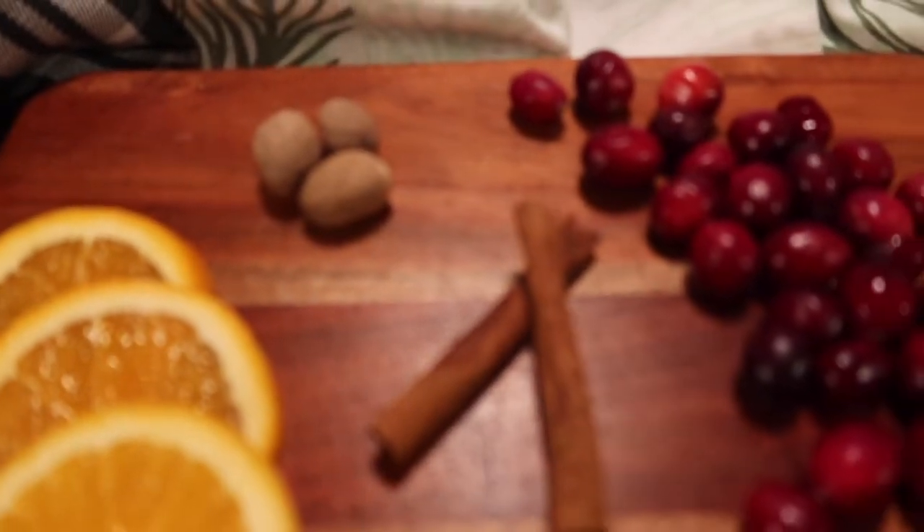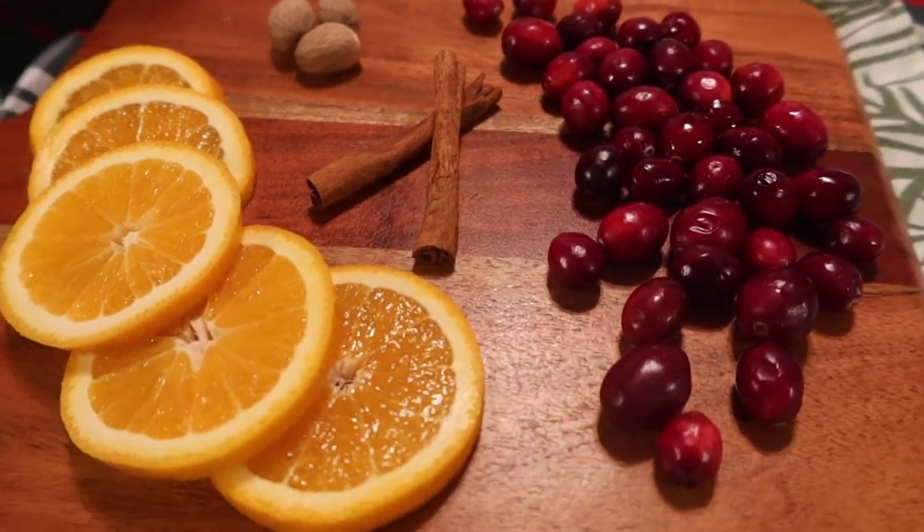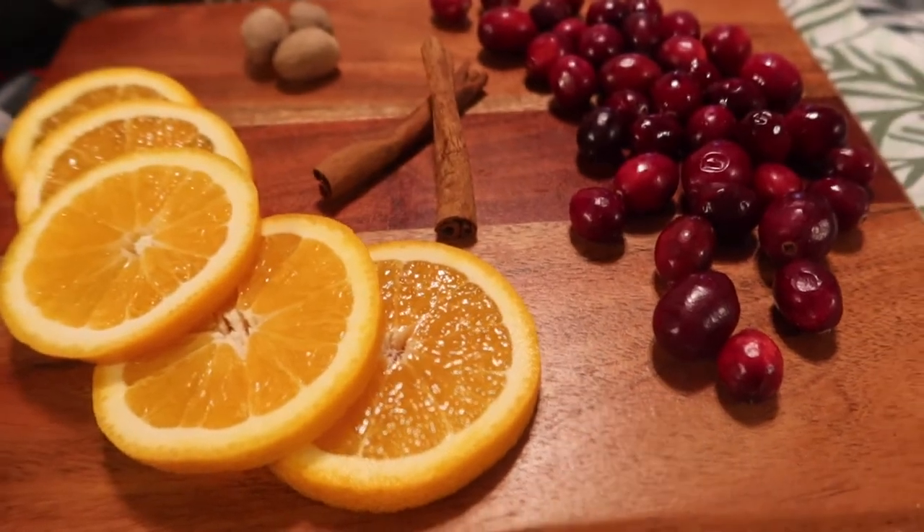This one is 'Cranberry Spice,' and this is my husband's favorite. It's nutmeg — you can either grate it or put it in whole, it doesn't matter — cranberries, cinnamon sticks, and orange slices.